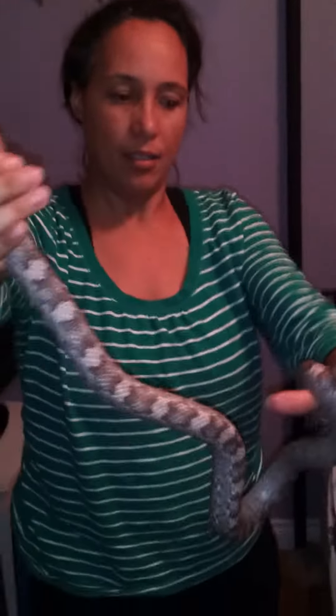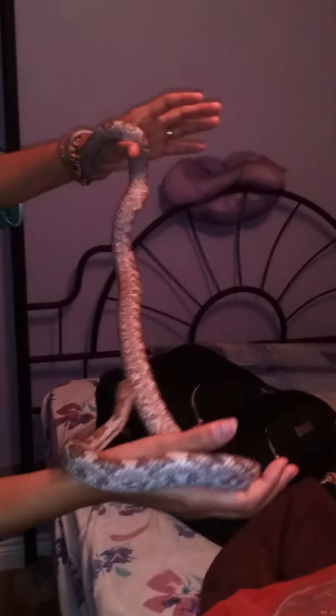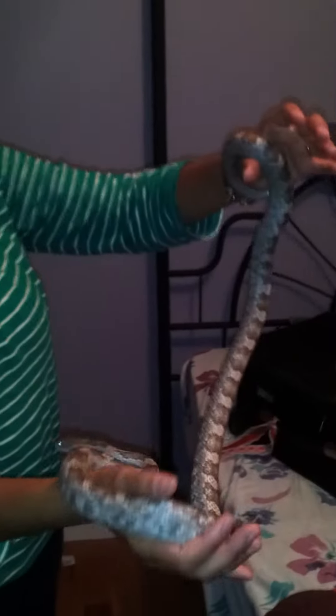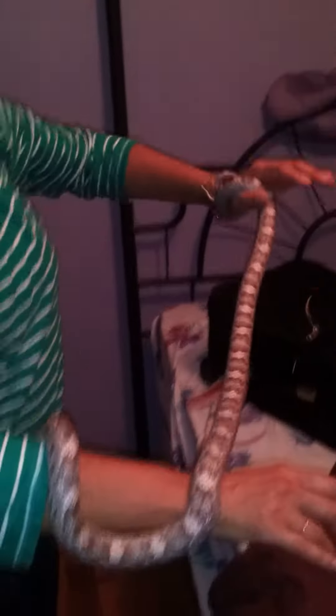I'm trying to keep the camera straight, it makes it a little strange. I don't know how long he is. How long would you say he is? He, she, whatever it be. Once they push him four or five feet. It's got to be a good four feet or more.